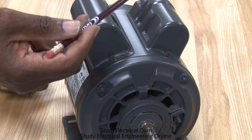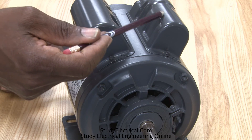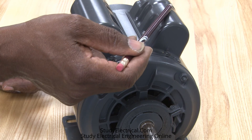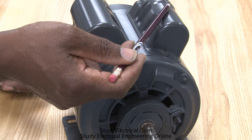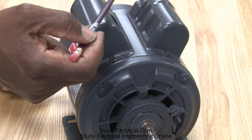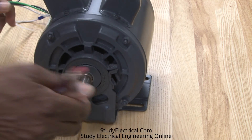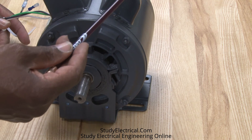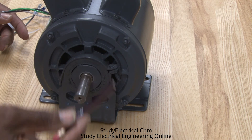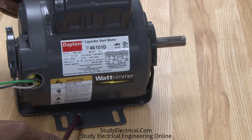This motor has both a run capacitor and a start capacitor. It is considered a permanent split capacitor motor but also a capacitor start inductive run type motor — so this is a capacitor start capacitor run motor. It uses both capacitors: one to help start it and one to help keep it going. This is also a resilient mount motor with a shaft and cradle supporting it.